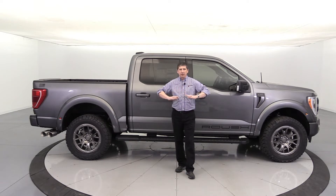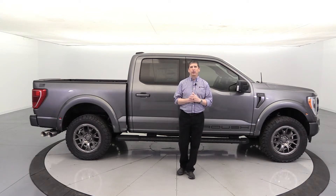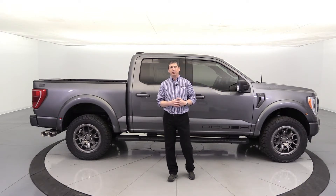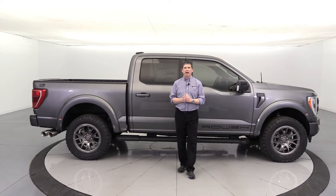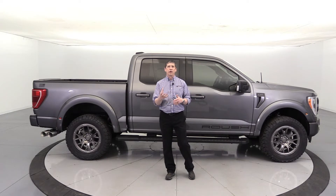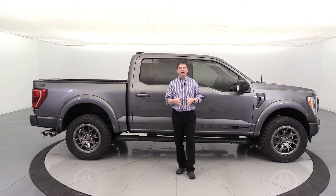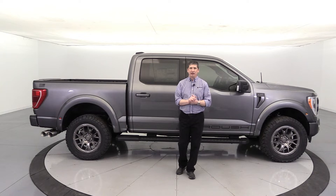We're going to talk about some of the great components — starting at the front, the side, the rear, and going inside. We'll even talk about some optional components that we like to put on a lot of our stock ones, and some other things you may want to think about if you want to customize it to your liking. We are a certified Roush dealership, so you can get those ordered through us. They get built from the factory and then drop-shipped to Roush.